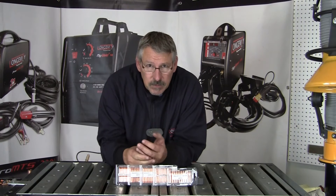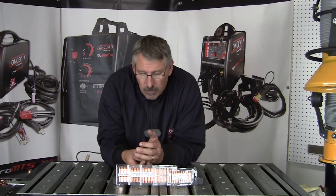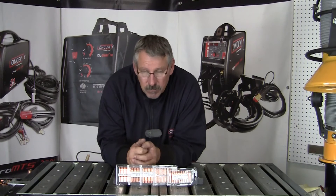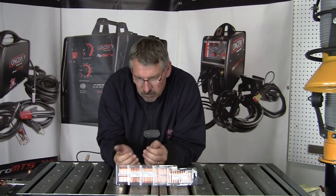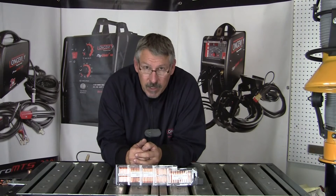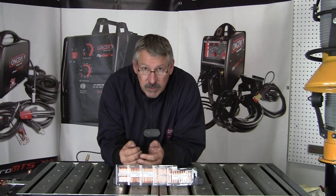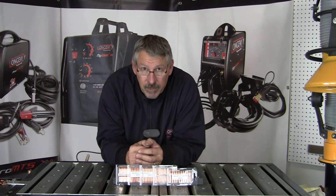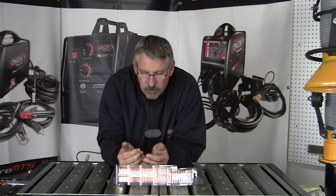So those are some MIG welding basics — basic parameters for wire diameter, application, amperage, and voltage settings. Diameter choice is going to be influenced by additional factors: how fast do you want to put the weld material out, how big is the weld, and what position are you welding in? MIG has a lot of variables, which is nice because you can adapt to many different situations with just one wire. 0.035 will do a lot of different applications, so a lot of people just weld with 0.035 wire. Just some MIG welding basics — I hope this helps. Thanks for watching at Longevity's Learning Lab.